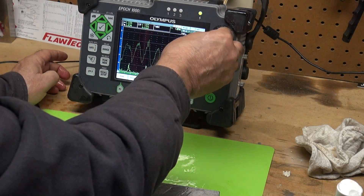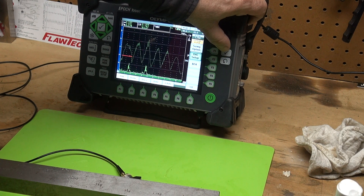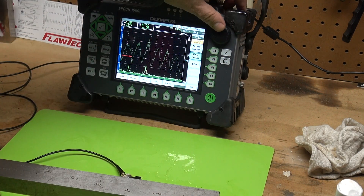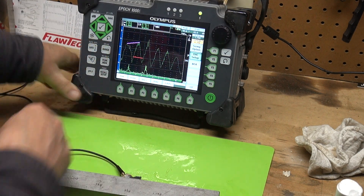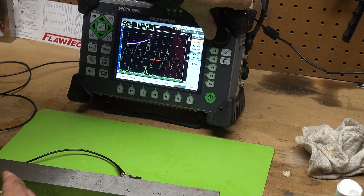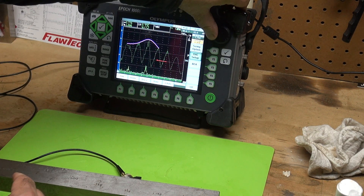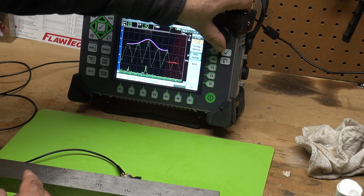Now I'm going to take my gate, move it over the 0.2 inch hole and press Add — it will add the peak in peak memory. Move my gate over to the 0.4 inch deep hole — Add. Move the gate over to the 0.6 inch deep hole — Add. Move to 0.8 inch deep — Add. One inch deep — Add. And one point two inch deep — Add.